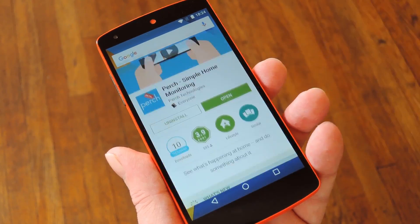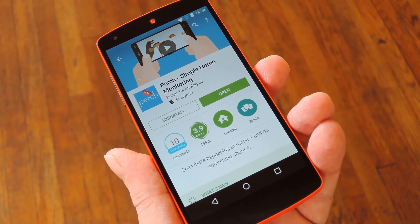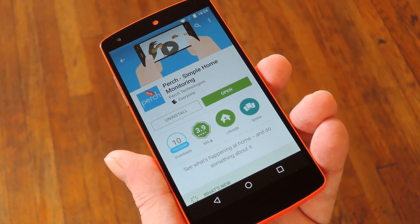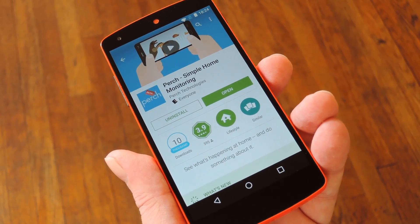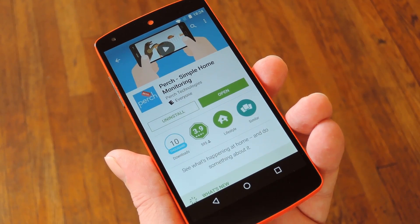That's why I think an app called Perch has a lot of promise, because it's incredibly easy to set up and has an intuitive UI with lots of cool features. Right now Perch is in its beta testing phase, but it works quite well already, and so far every feature it offers is completely free — though I'm not sure if that'll still be the case once it's out of beta.